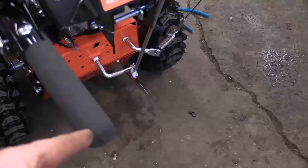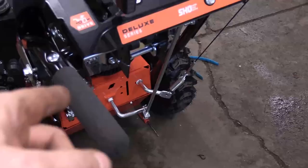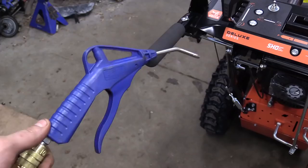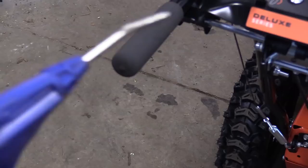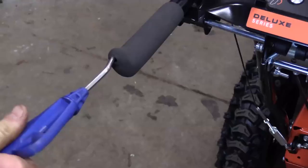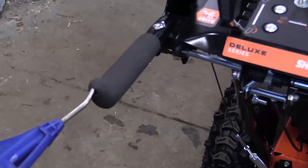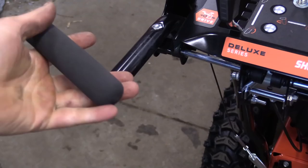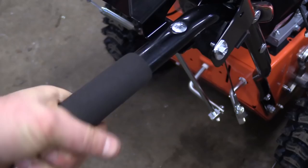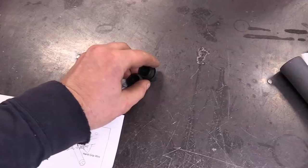The next step is to remove the hand grips. You can cut these off with an X-Acto knife, but if you want to save the grips here's a cool trick: poke a hole at the end of the grip with a screwdriver, then use a blow gun with your compressor set at 90 PSI — make sure to wear safety glasses. Insert the blow gun in the hole and blow air in along the edge between the handlebars and the grips. It swells up the grip and makes it super easy to remove without cutting them. Do the same on the other side.